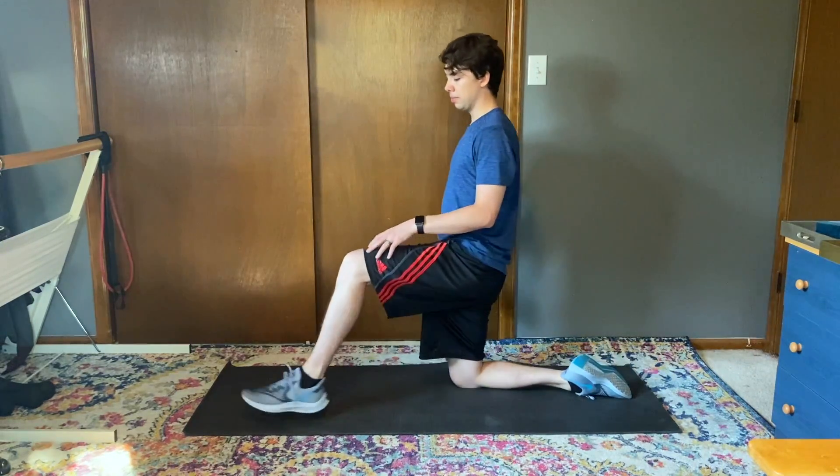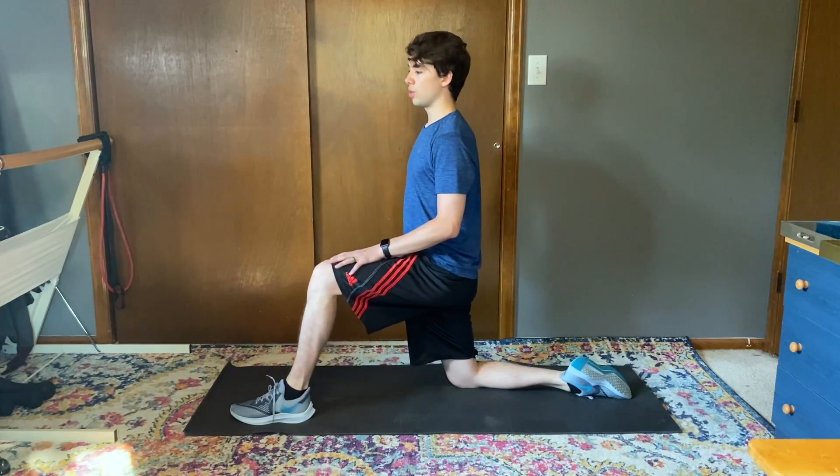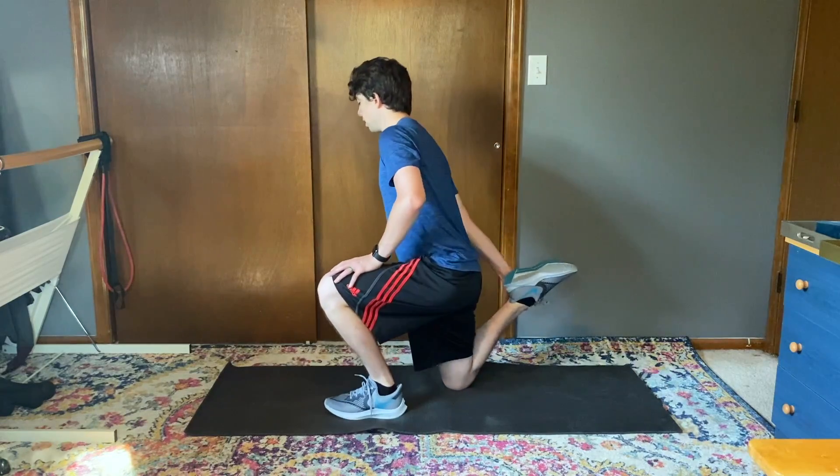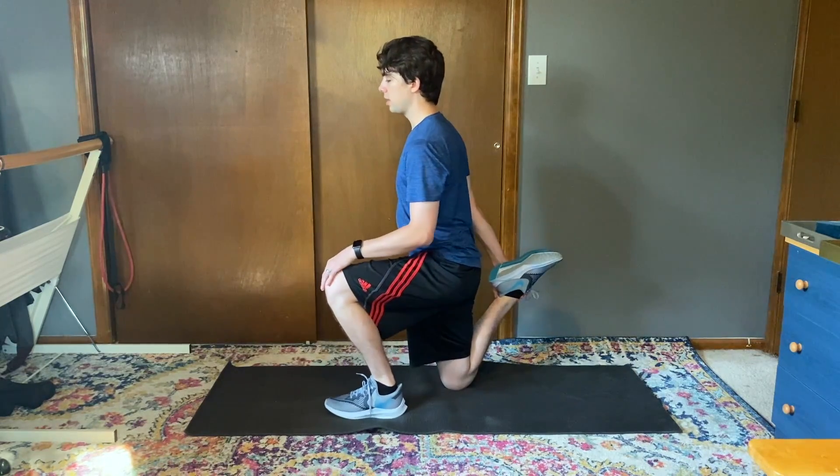And we'll do that on the other side. Step forward, nice strong core, lean into it. Step back, grab your ankle, and stretch the quad.